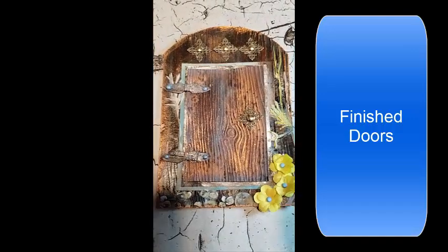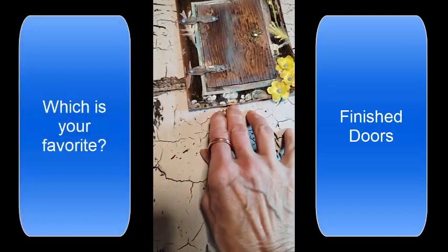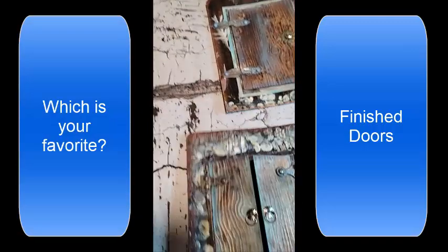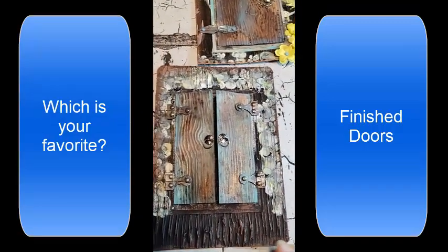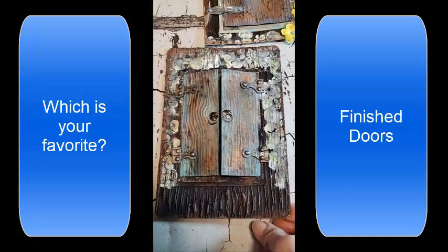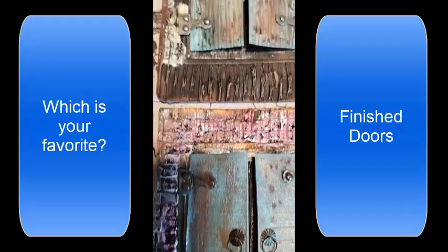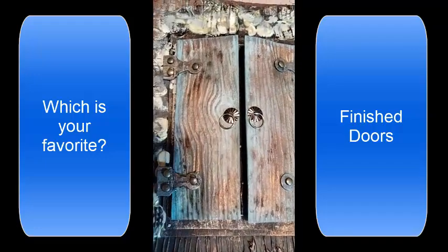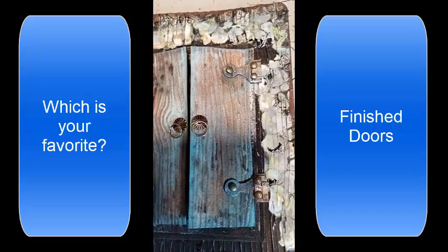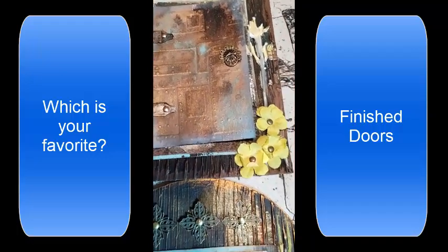Here are my finished doors — I really like how they turned out. Thank you for watching, and leave me a comment on what you would do with these doors. I plan on trading with my scrap partner Darcy, and who knows how we'll be using them December 31st with Defemerimber. Have a great day!